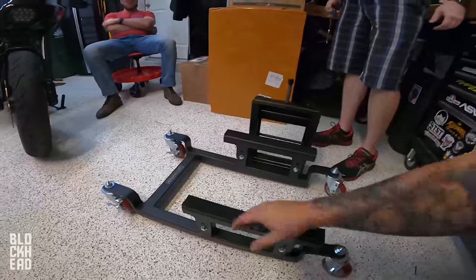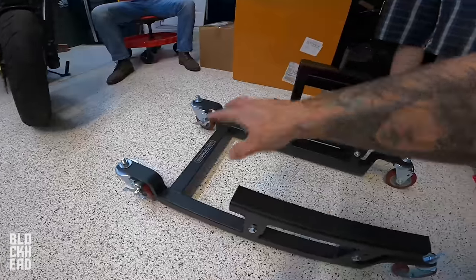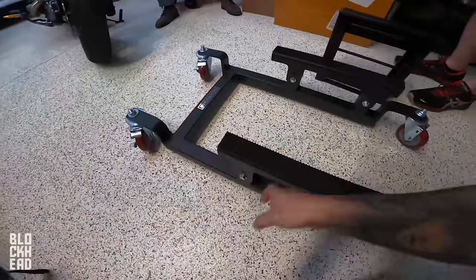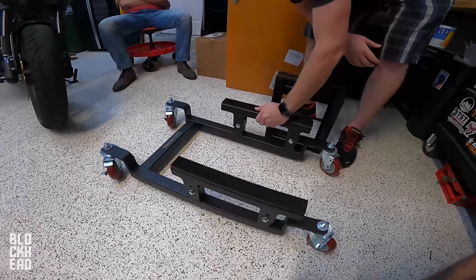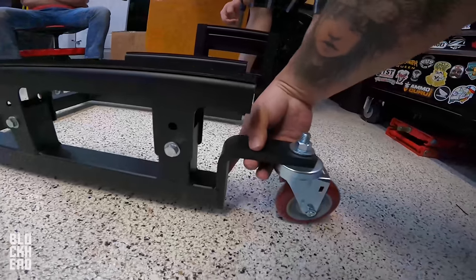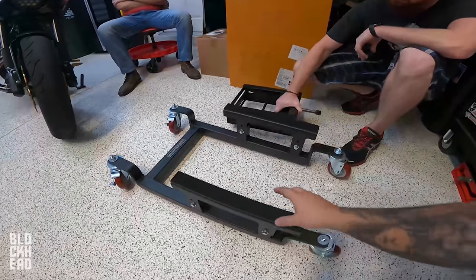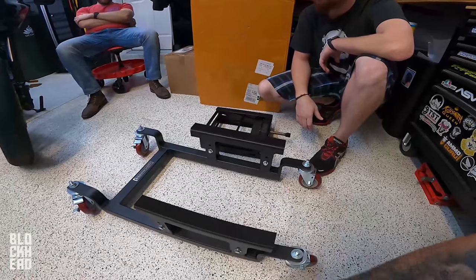Alright guys, we've got the riser parts platform on the higher setting, casters on, wheels are all on, everything's tightened down, rolls super smooth. It feels really quality — this is some pretty stout metal, it is not cheap. It feels like a really quality part. If you guys are looking for an easy way to move your motorcycle around the garage, look at this — it's solid. We're going to throw this under the bike, lift it up, slide it under, lower it down, and move the bike around wherever we want.